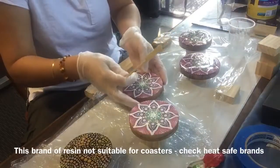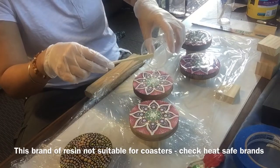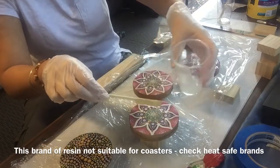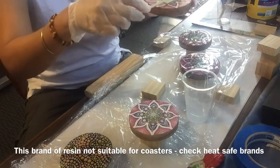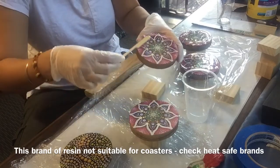So now we are inside my art room and I'm going to pour the resin on these coasters. I still have my mask on — it's important to make sure you've got good ventilation if you're doing this inside. I've just poured about a tablespoon of liquid onto the coasters.